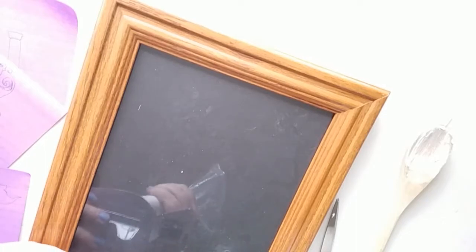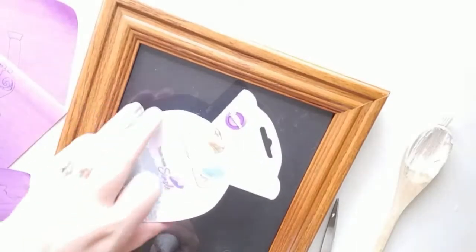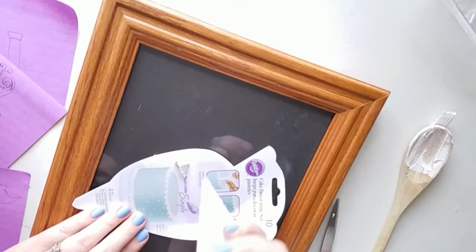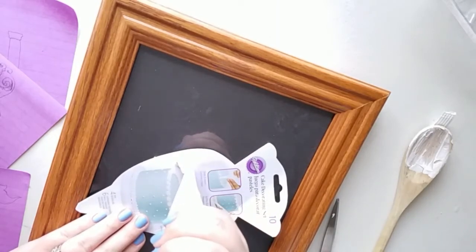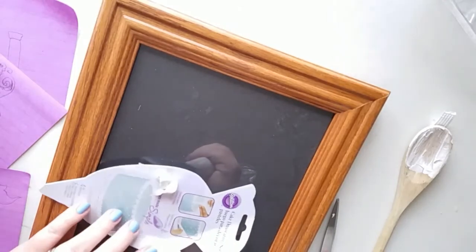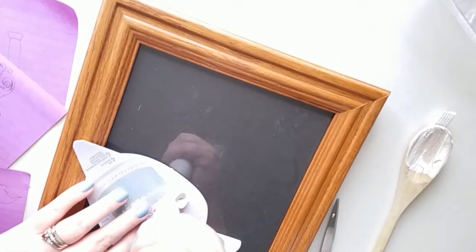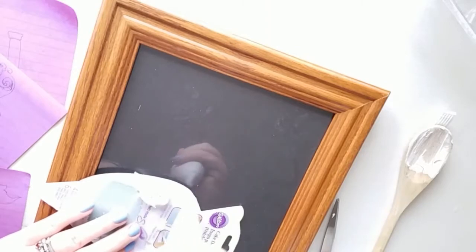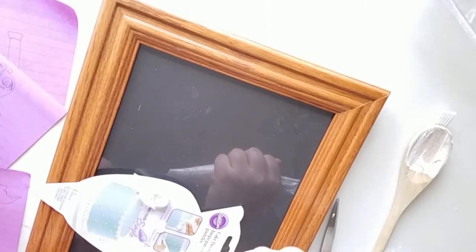I've just put the joint compound in the piping bag and fitted it with my tip, which you have to do before you put the compound in. Now I'm going to begin piping the designs on the frame. It's always good to get a feel for any new material — I'd never piped with joint compound before, so I'm testing out the tip and compound together. Don't be too scared to experiment on your frame because it's really easily removable — if you mess up you can just scrape it and start over.